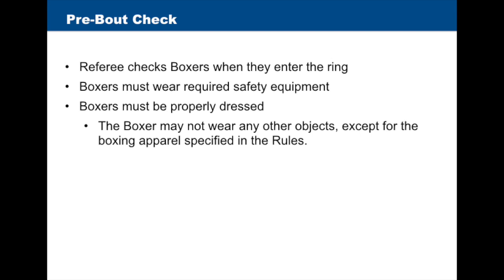The referee checks boxers when they enter the ring, making sure that they are wearing required safety equipment and that they are properly dressed.